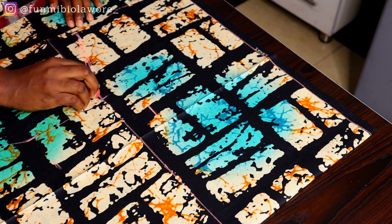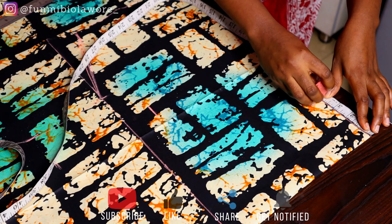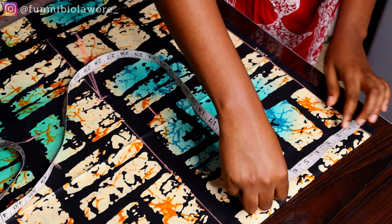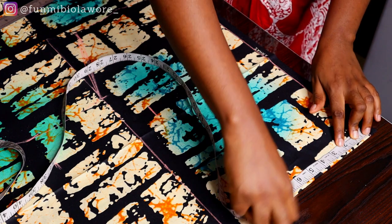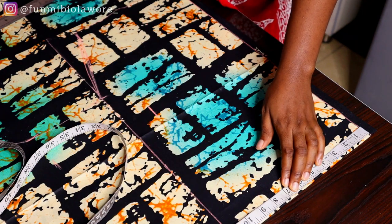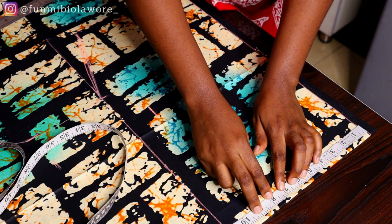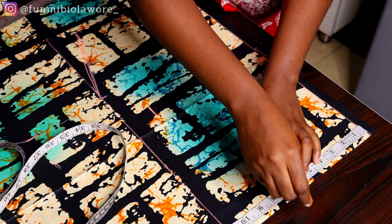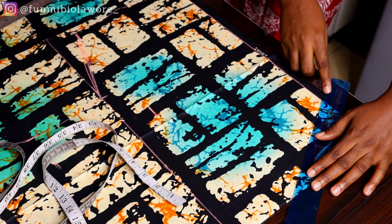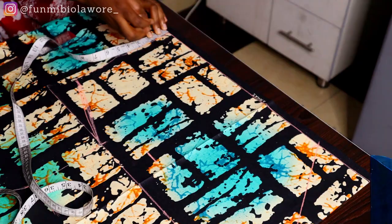For the armhole curve you could use a curved item, but I just used my hand. Once that was done, it's time to mark my neck dimension. For my neck I'm working with 5 inches by 7 inches — feel free to customize your own if you want a wider neck or a deeper V-neck. I didn't want too much cleavage, so I went with 7 inches for the V-neck depth and 5 inches for the width, which was a comfortable point for me.